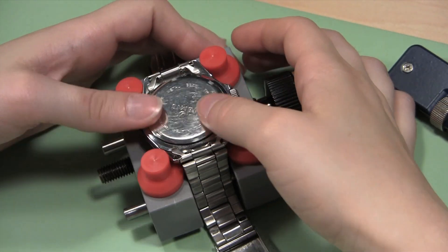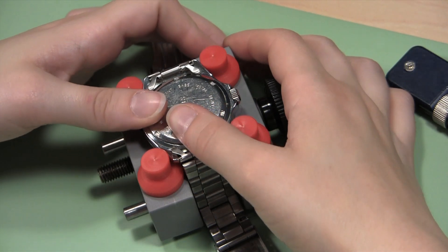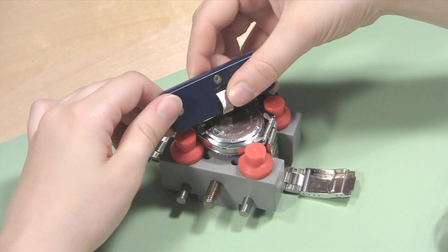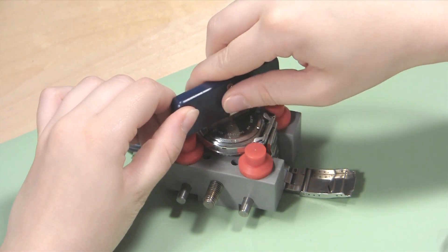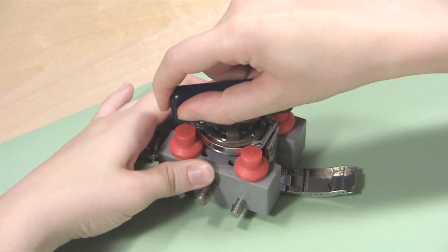You can start by tightening the back with your fingers, turning it clockwise. When you can no longer tighten the back with your fingers, take the case wrench and line the tips up with the notches again. Then, once the tips fit in the notches of the case back securely, use the wrench to tighten the back the rest of the way, turning it clockwise.